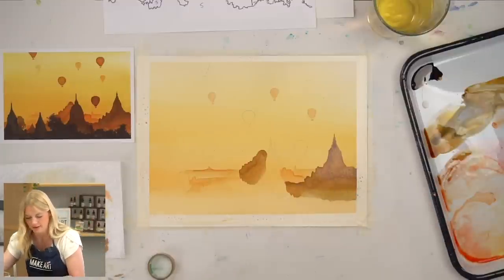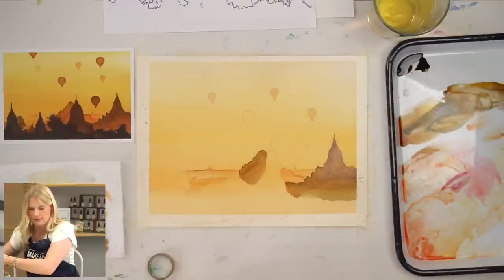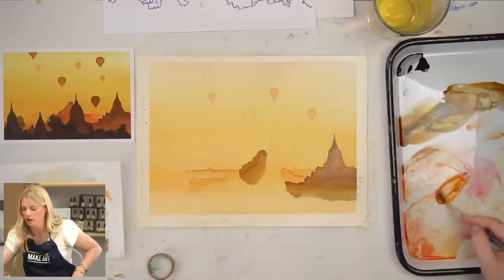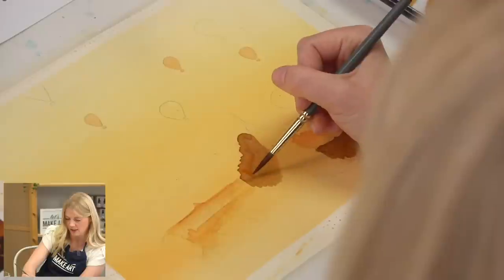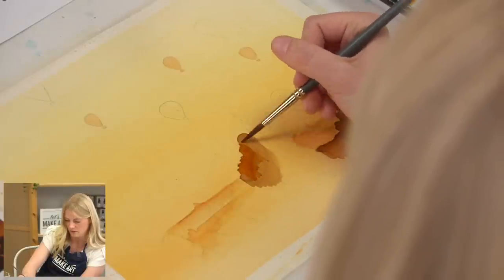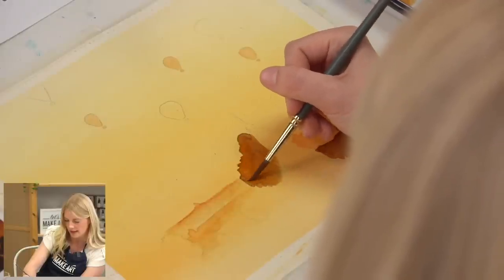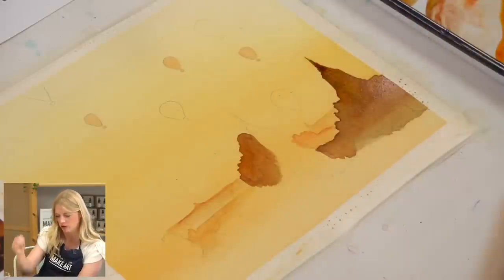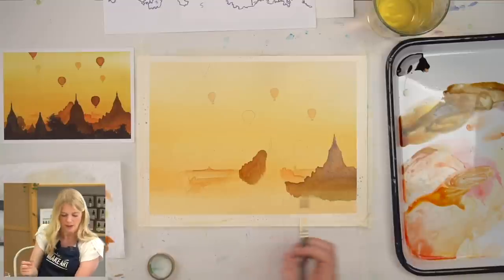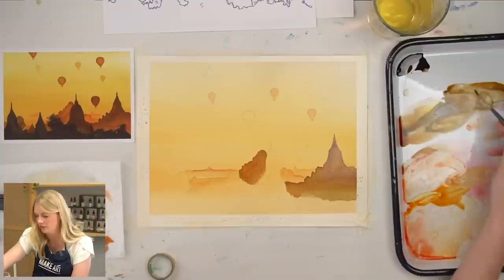I really feel like this building needs to be more colorful, so I'm going to add yellow — just a yellow wash straight over. Let's see what that does. That looks cool! And because we're adding different layers of color and moisture, there will be a little bit of blooms, but I'm okay with that. I like blooms. Now I'm going to switch to my round two because we have this little building peeking through.